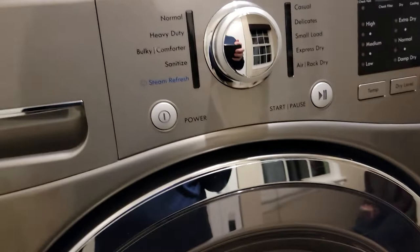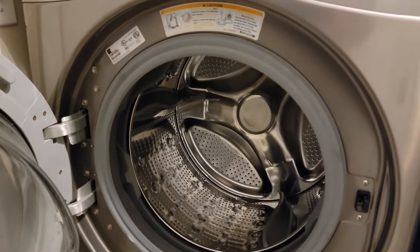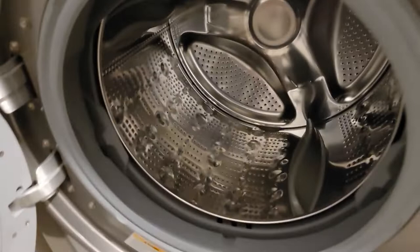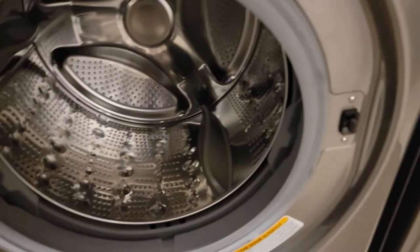I did a video a while back with our Kenmore dryer and some problems it has. Now we're over here with the Kenmore washing machine — here's my model number, but I think a lot of these will be the same. I just watched a video with somebody replacing this door seal, and the problem we're having is that it just smells — it smells like rot.